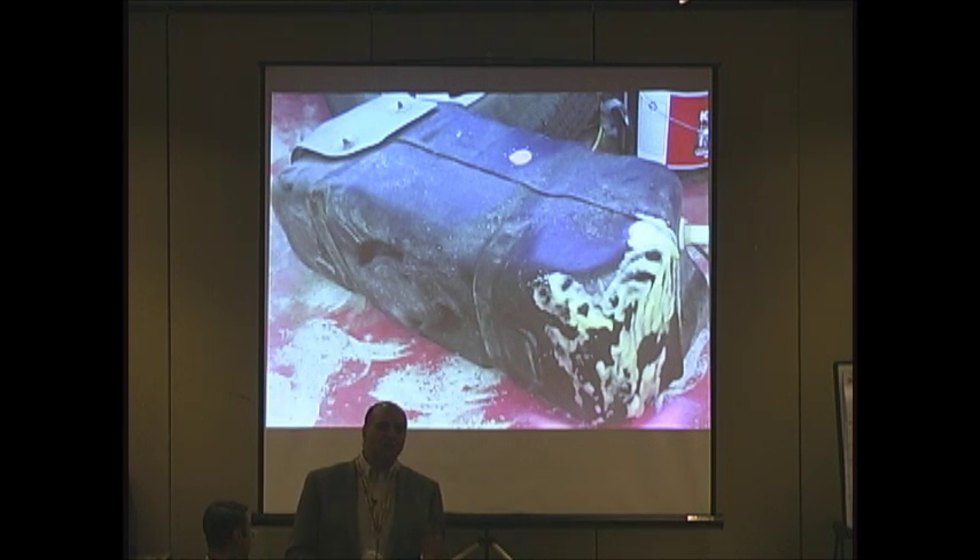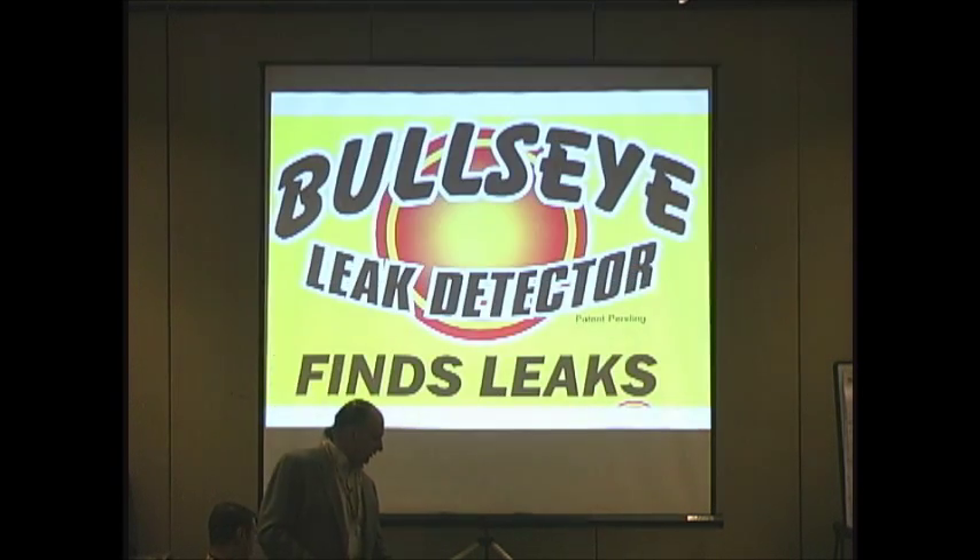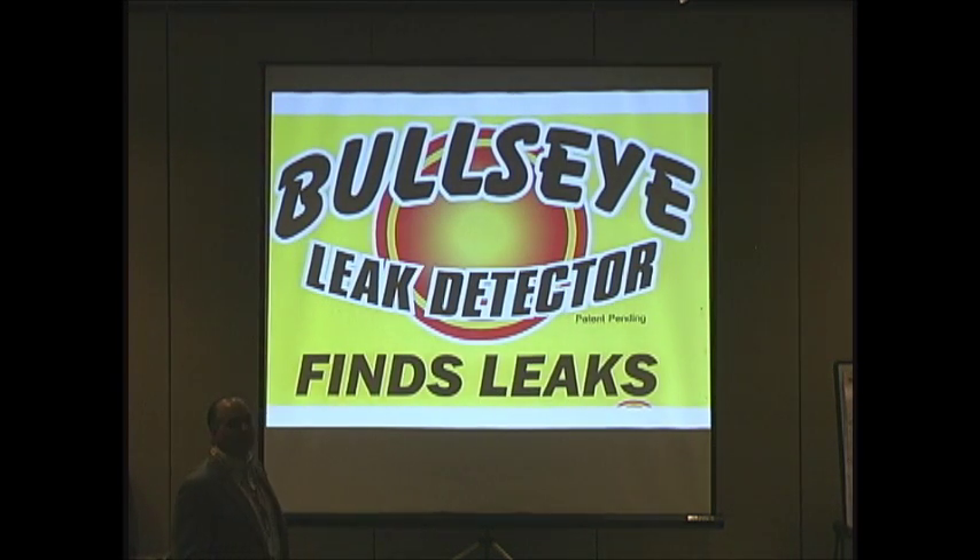We all know the small leaks are tough. With this tool called Bullseye, you can find the leaks. You may want to go see Bernie and Lynn back there later and check that out, because it worked right in the shop.